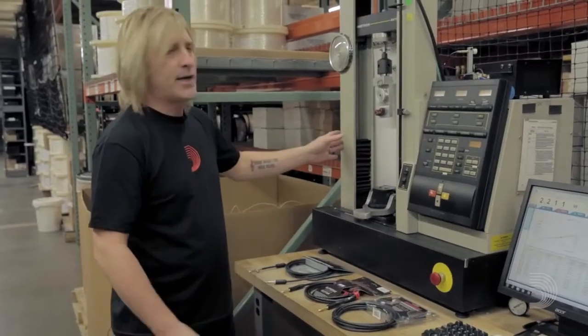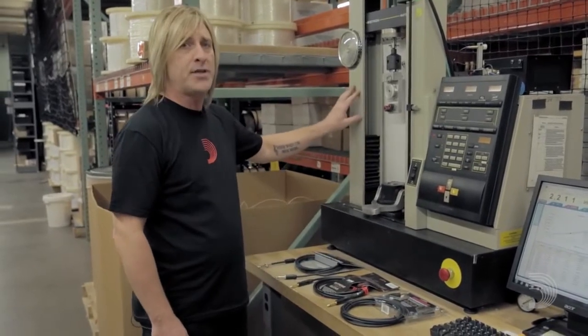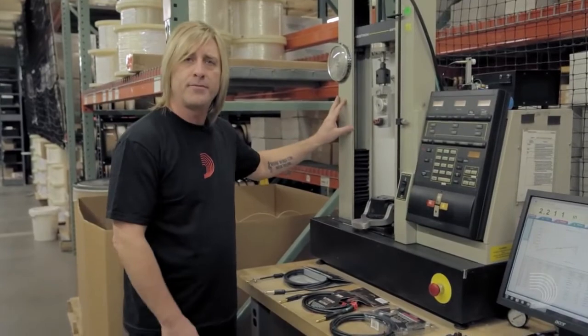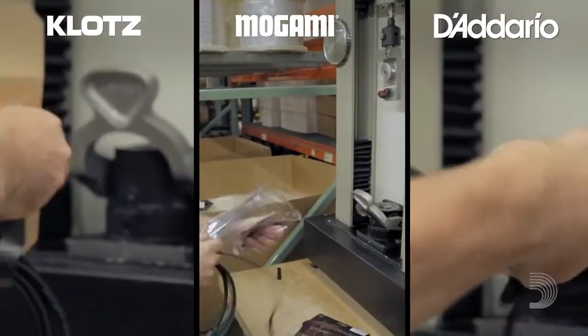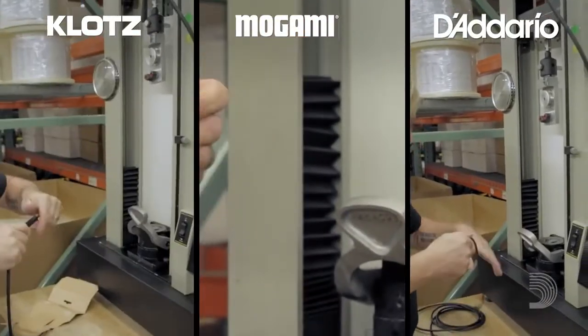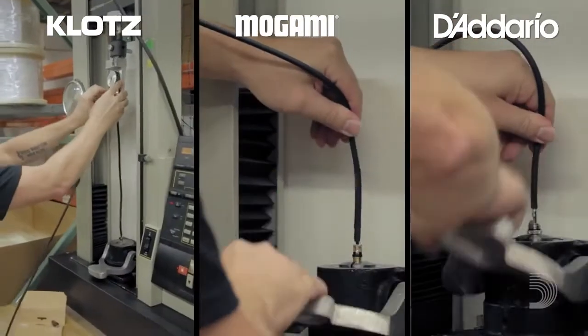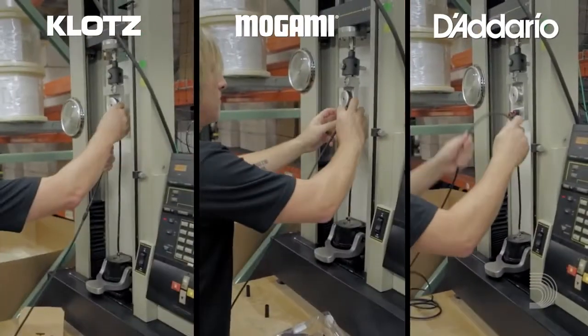To perform the torture test, we're going to secure each cable into our Instron pull tester. We'll pull each one to the break and see which one can take the most force. We've locked each cable's plug in place at the bottom, secured the cable at the other end, and we let the pulling begin, gradually increasing the pressure to test the strength of each solder connection.